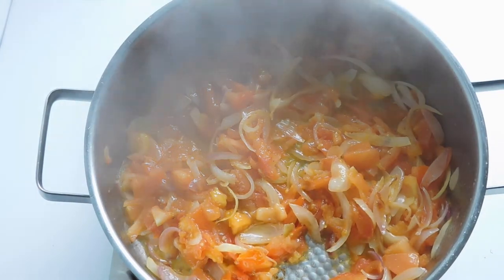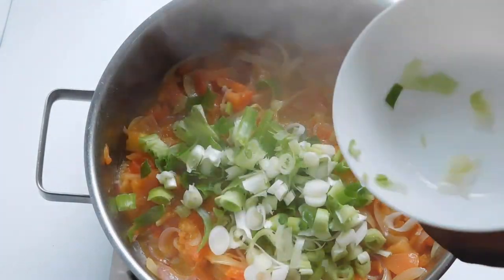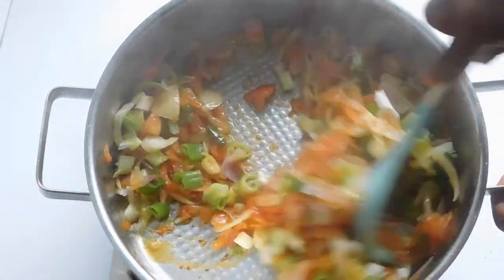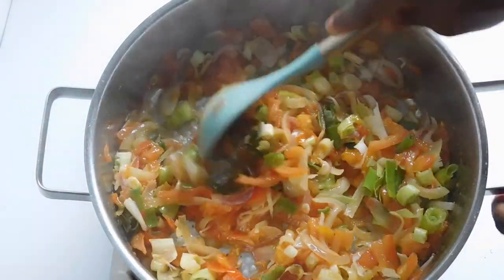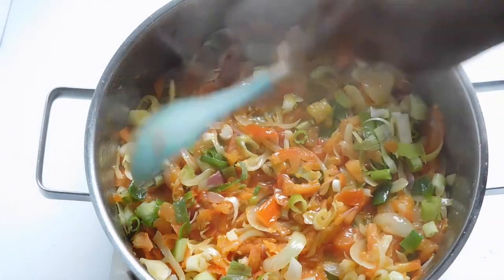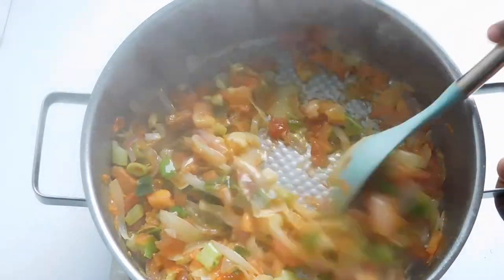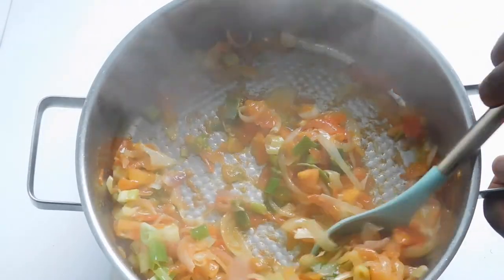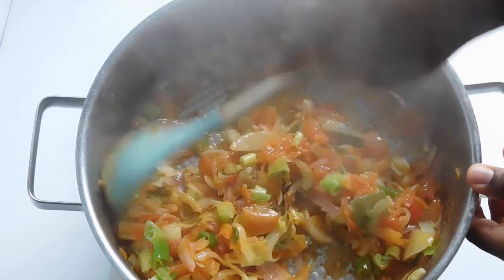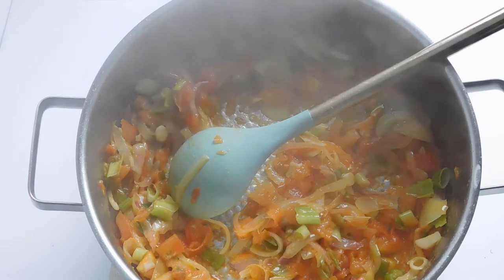The next thing we're going to be adding is our spring onion or green onion — add and continue to fry. Oh, how colorful! You can see that our onion, spring onion, and tomatoes are well fried and well blended together.